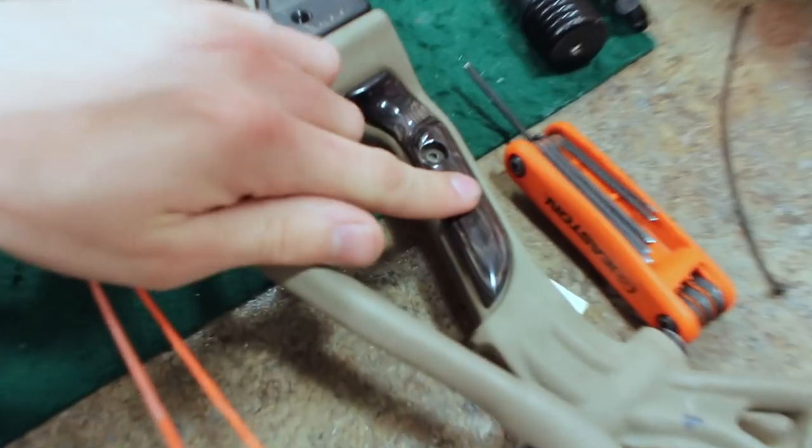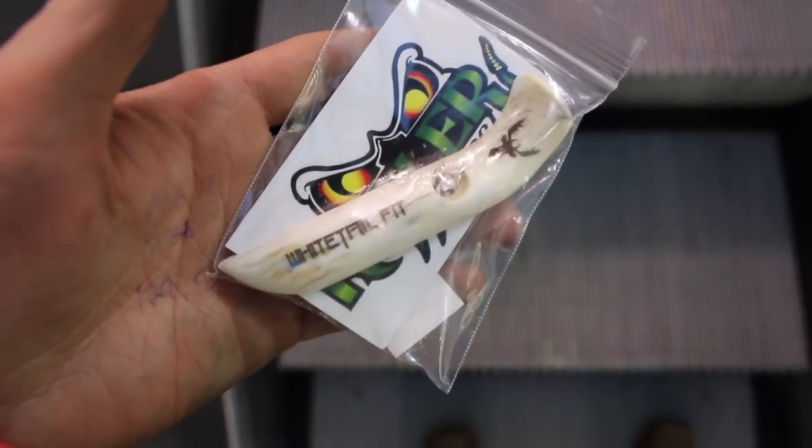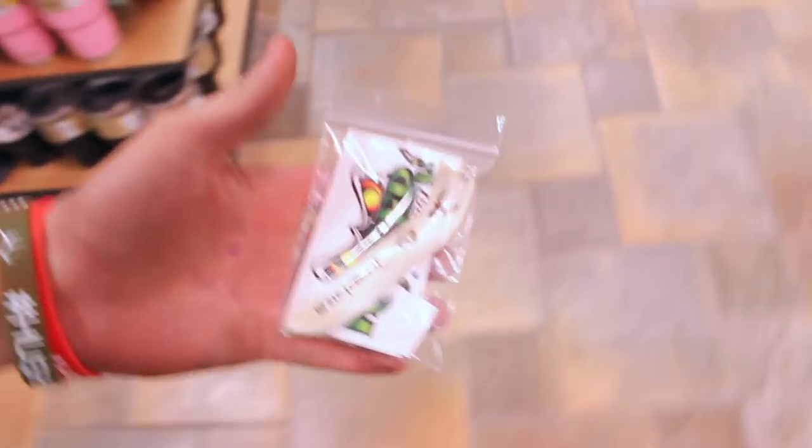My brother Ethan, for Christmas, went through Rattler Grips and made me a set of custom whitetail fit side plates for my bow. They're going to look just like these here, but they're made out of elk bone. Engraved on it, it says 'Whitetail Fit' and it has my logo and decal. These are going to look sweet — thank you Ethan, that was a super awesome gift. They're going to look slick.